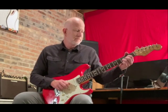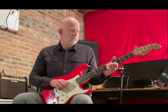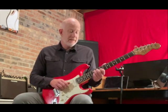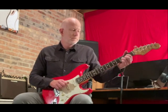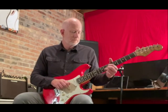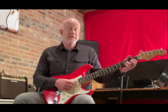Let's try the whole progression. That's it. Thanks for joining me in today's Ripley Studio Practice Bits.